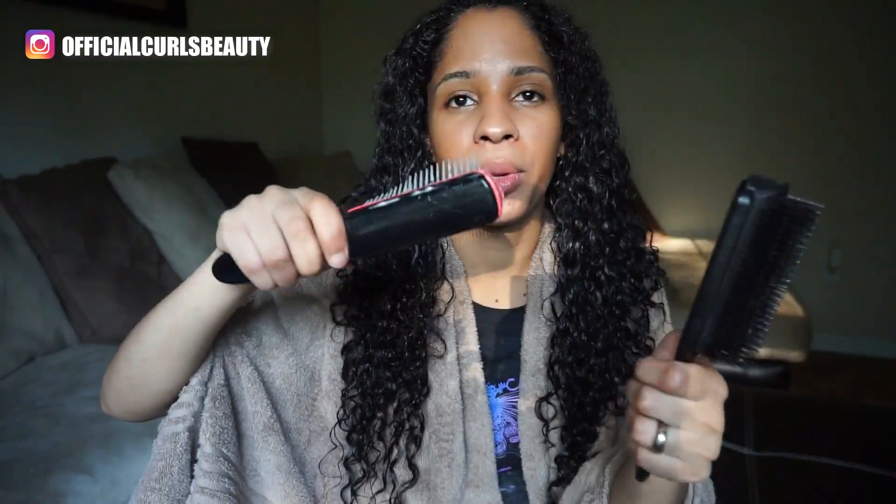On my right I'm going to use the diamond brush, the original one, and on my left I'll use the black diamond brush. I've had this for a long time and I actually never tried the black one ever, so in this video I'll be comparing them to see if there's a difference. The original works on my 3B hair but not on my daughter's 3C/4A hair.